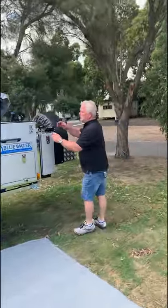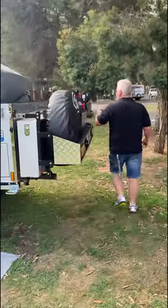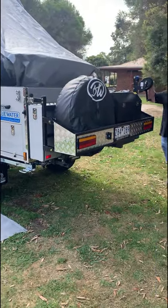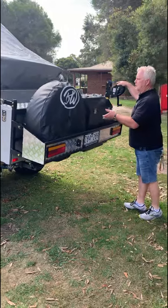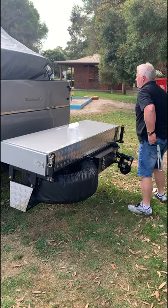We'll go to the rear. Because it's a slide-out, we've obviously got to open these two latches until we extend the rear. This is supported as well on struts, so that'll come down. Just place that into that position.